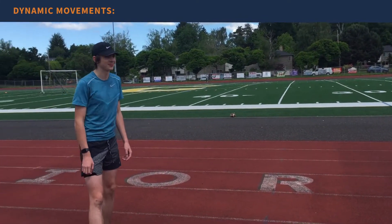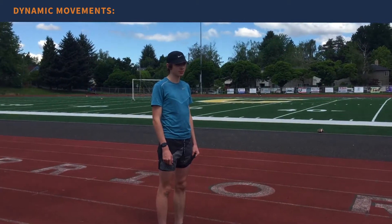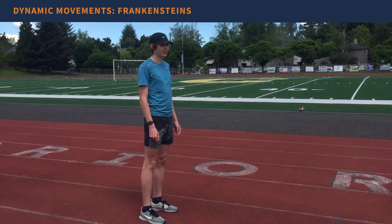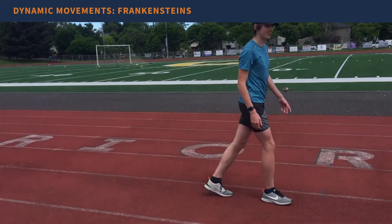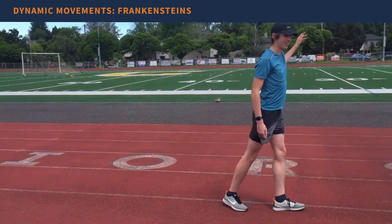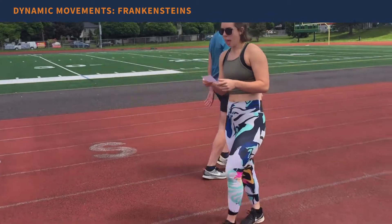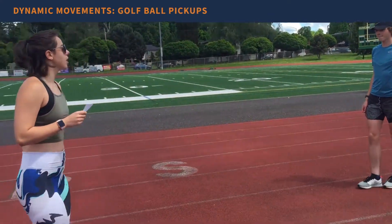Tucker is going to demo these for me. Here are just some ideas — put together your own assortment based on how you're feeling on any given day. Some ideas for dynamic movements include Frankenstein's, where Tucker puts his opposite hand to opposite toe. He'll do that for about 30 meters.